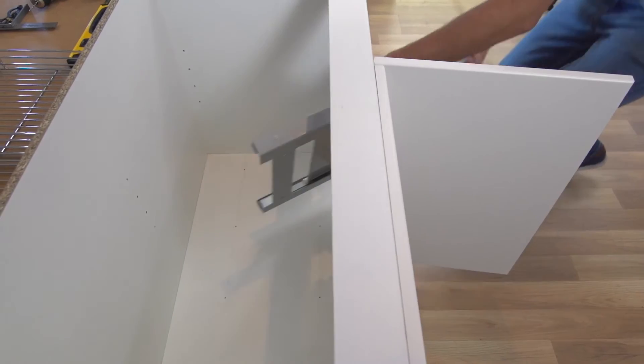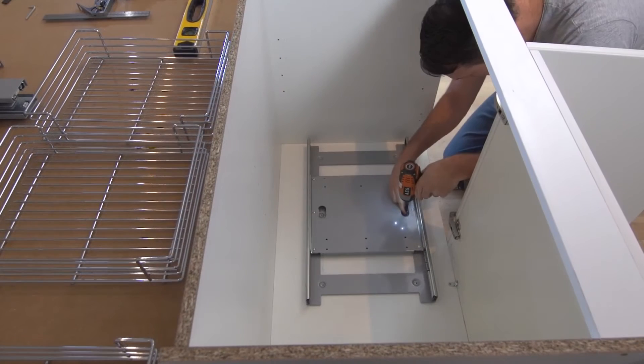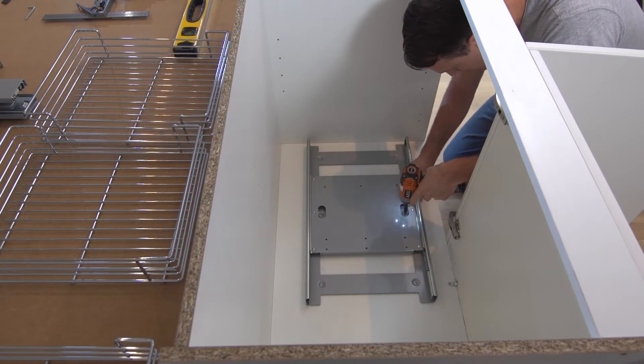To install the sliding track frame, align the frame with the pre-drilled holes and using the 16 millimeter wood screws, fix the sliding track to the bottom of the cabinet.